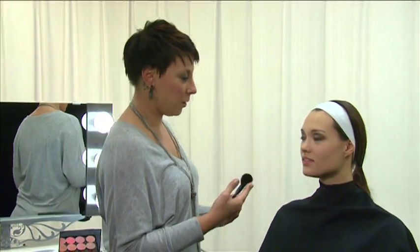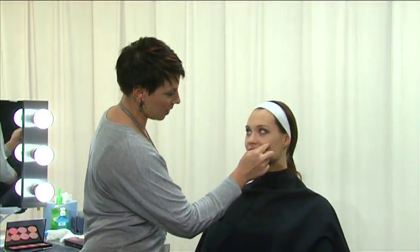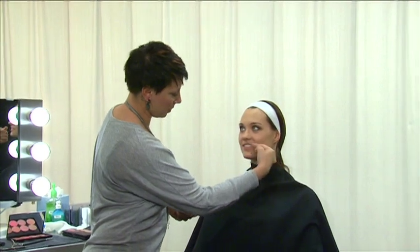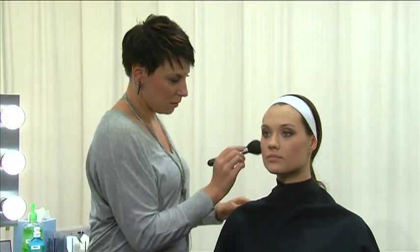To identify where blush should be applied, measure a minimum distance of two fingers width from the side of the nose. The blush should not extend lower than the bottom of the nose. Next, apply blush with a blush brush. Starting at the cheeks, moving toward the temples, apply the blush in a C shape using small downward circular motions as you work. Finish the application by blending in the blush with a small amount of powder on a powder brush.